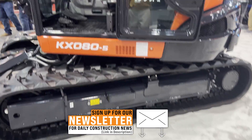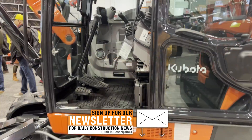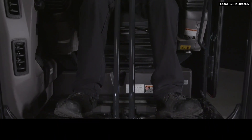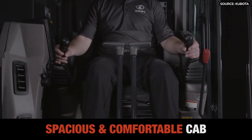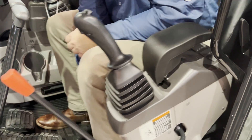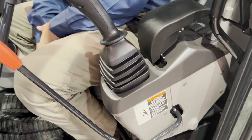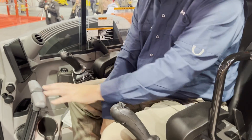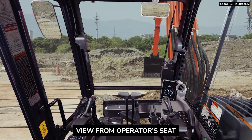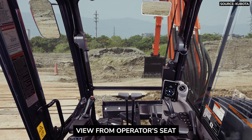You do have rubber track or steel track options. Inside the cab, we have a very spacious and roomy cab for any operator. I have an air ride suspension seat that I can adjust up or down, and also independent adjustable controls for close-up work when I'm doing close trench work. The seat moves independently of the controls, and the controls move independently of the seat — we're customizing the fit for any operator in the field. It's a quiet cab at 72 decibels inside.